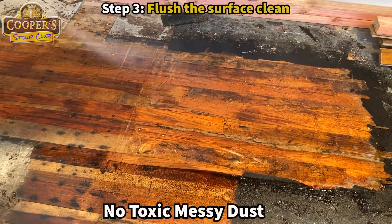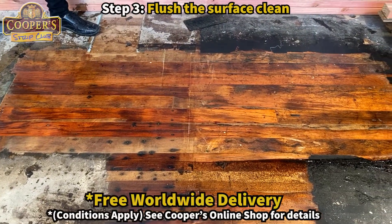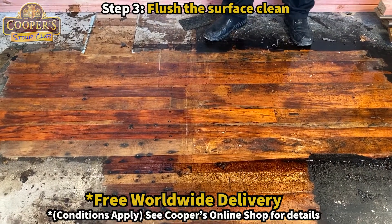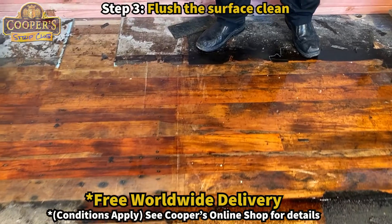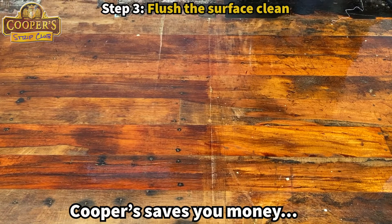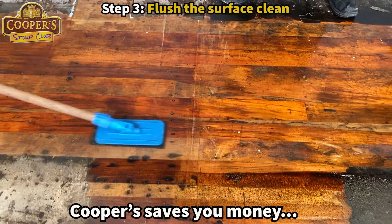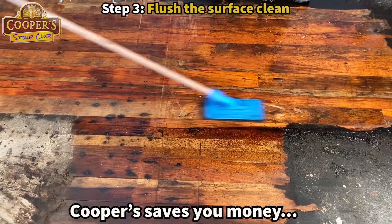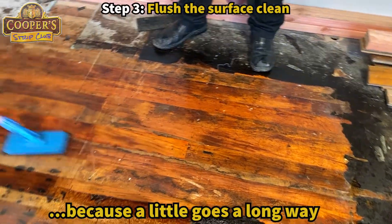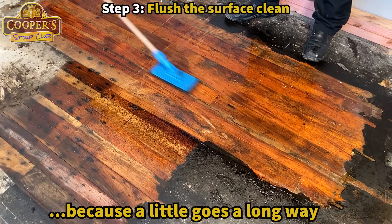Are we neutralising? No need to. This stripper is actually already practically pH neutral, so there's actually nothing to neutralise. This is a slow-drying solvent spirit, and the idea is to flush away the soft residue. George has put a clean pad onto the pole. The flusher being slow-drying gives us more time to scrub — more time to work.